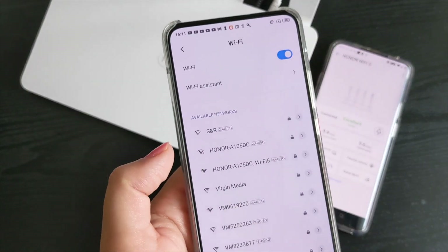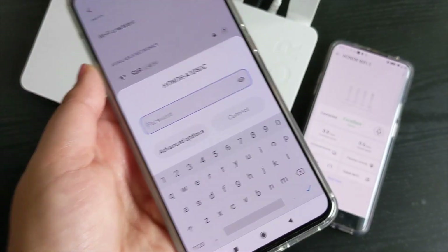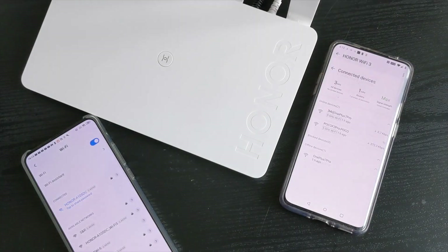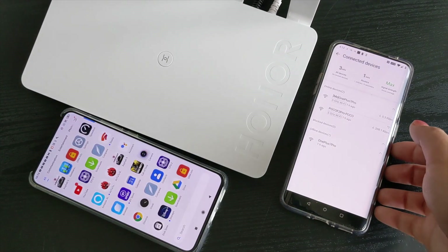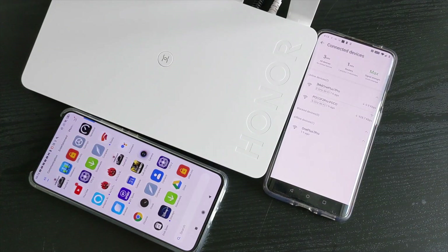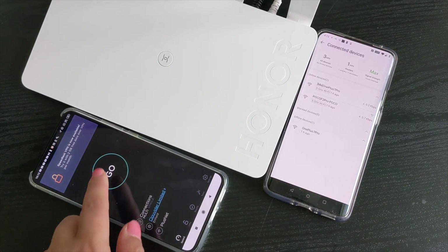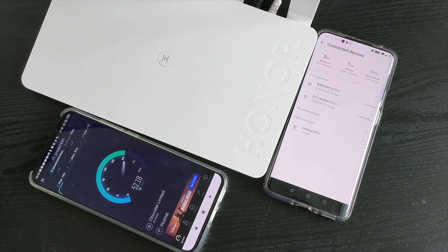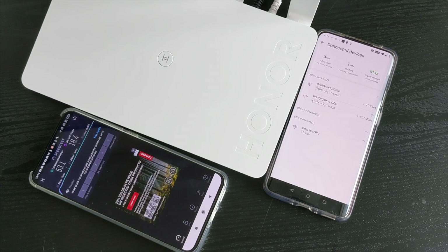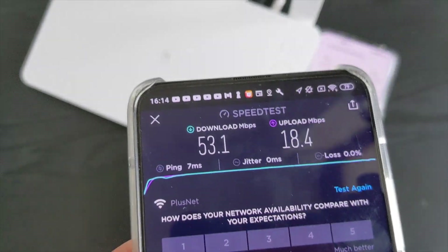Here I have my Poco F2 Pro connected to the Honor Wi-Fi 6 router, and I'm going to run some Wi-Fi speed tests. I'll be taking these phones around various rooms in my house. I currently have the Plusnet 16 megabytes per second fiber broadband package on which I receive a typical speed of 53 megabytes per second on a good day. The first test is on the ground floor, literally beside both routers. The upload and download speeds are very impressive — probably the best I've received in this house — with 53.1 download speed.